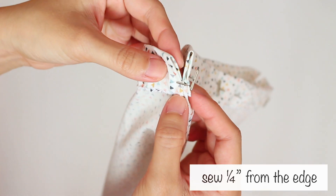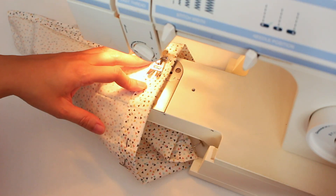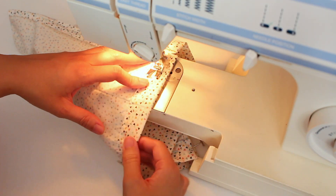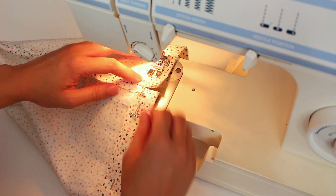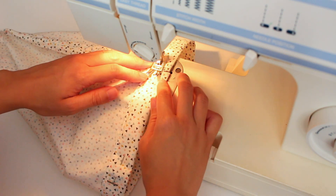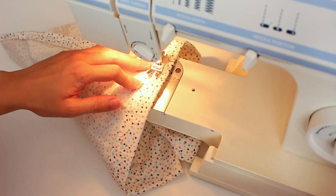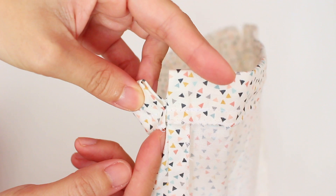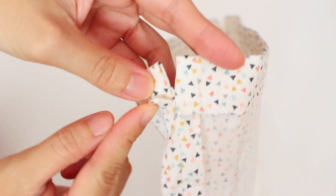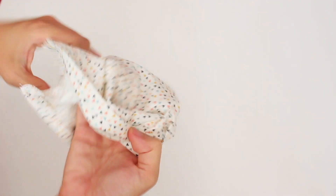I sewed 1.4 from the edge, which would be between the 11 and 11.5 mark. Then, turned it inside out.